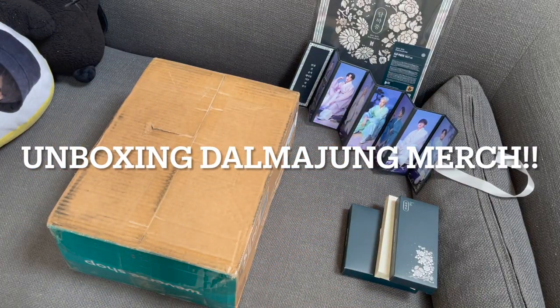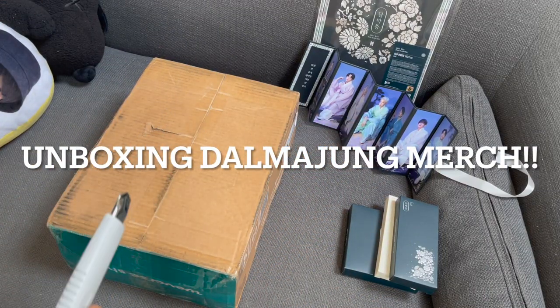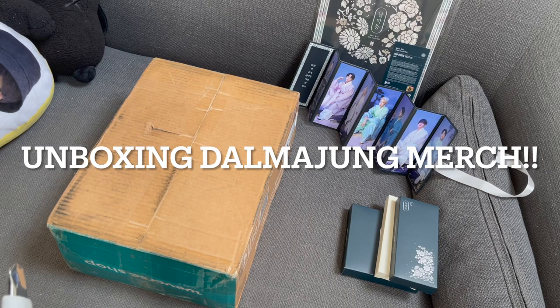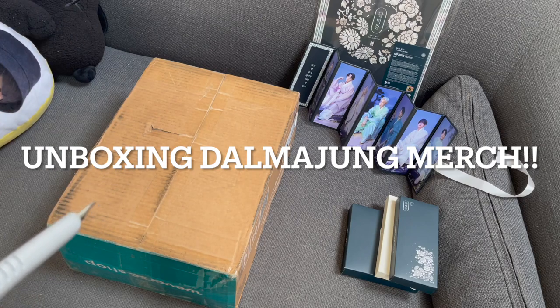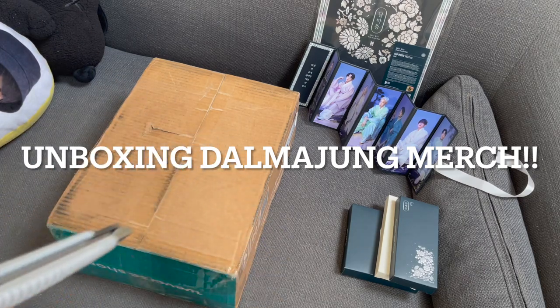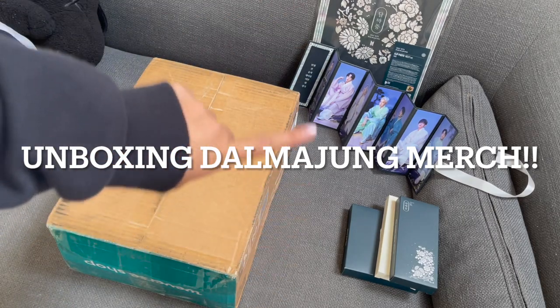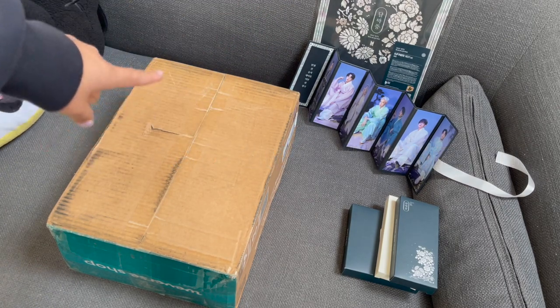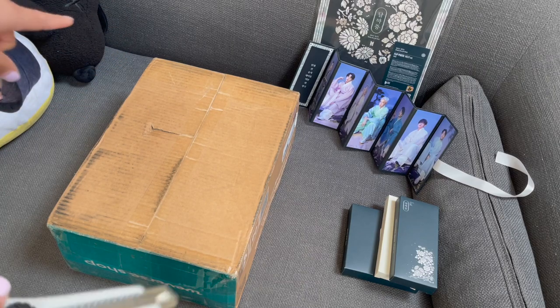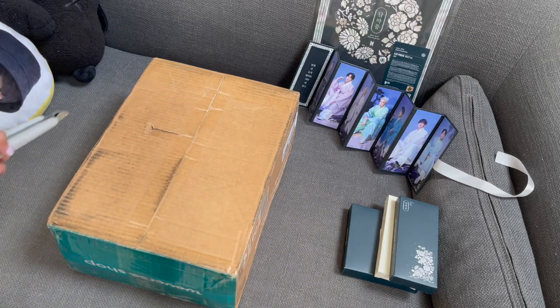Hi everyone, welcome back! Today I have the Dalmajong merch that I'm going to unbox. I ordered these on the second pre-order so they came in late. Those from the first pre-order I got with my photo cards, and there's more photo cards here because I'm still missing some members. So yeah, let's just get right into it.